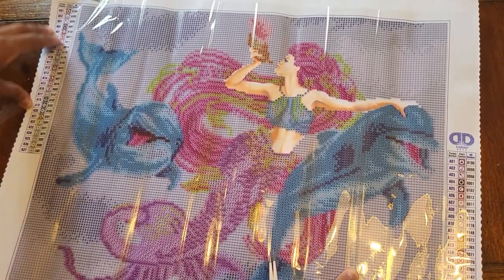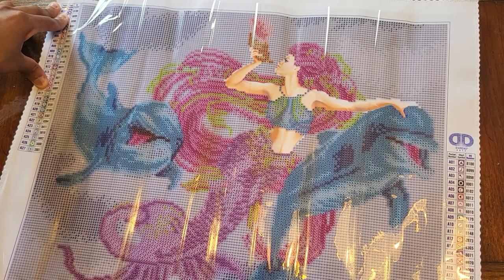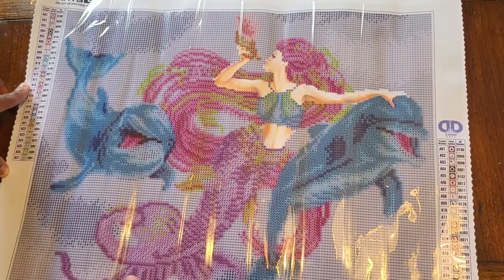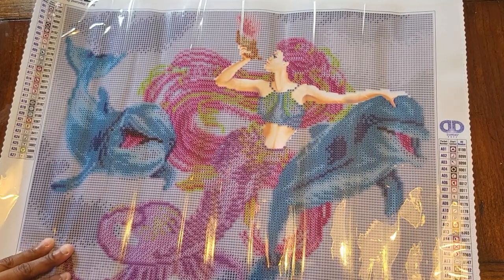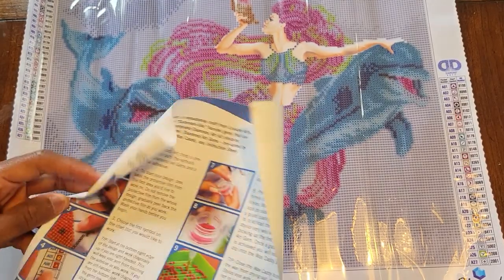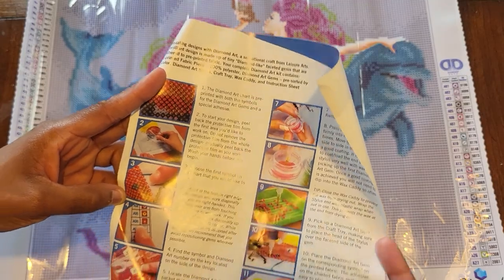This one is 47 by 37, it's called 'Mermaid and Friends,' and it has 27 colors. It looks a little darker than I expected. It comes with a little instructional sheet as well.